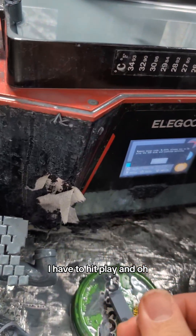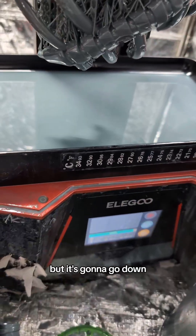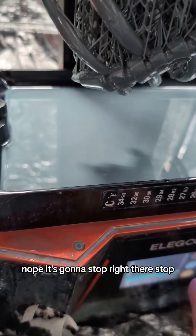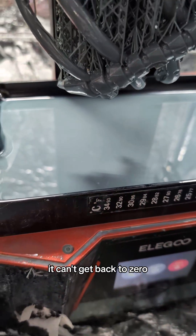Wait, I have to hit play. But it's gonna go down? Is it gonna go all the way? Nope, it's gonna stop right there. Stop. Nope, we're not doing this. It can't get back to zero.